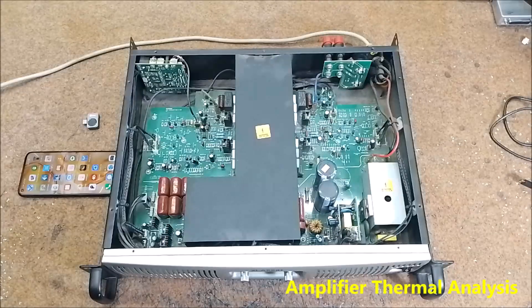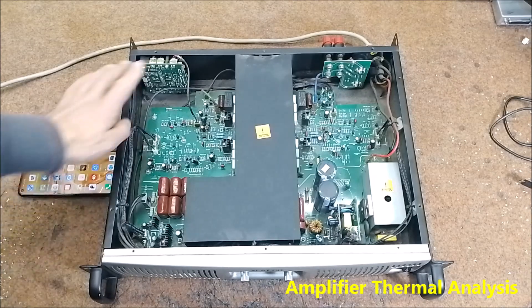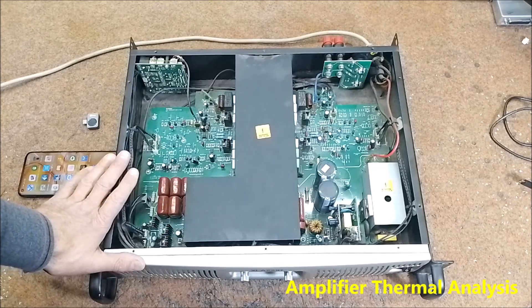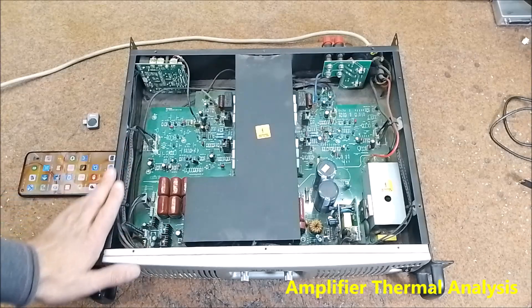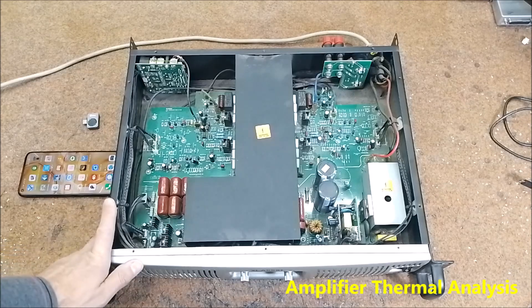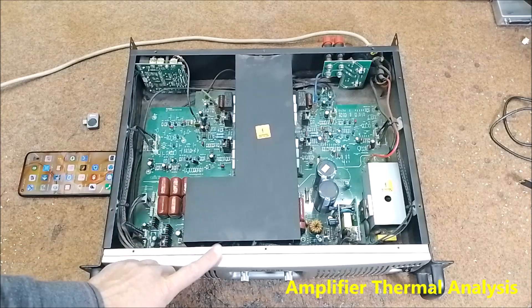This camera is extremely useful in the case of servicing electronic devices. These high-resolution images provide a comprehensive view of the thermal patterns within electronic components, making it easier to identify anomalies, hotspots, and potential failure points. Most often, the defective component in an electronic device has an extremely high temperature. Poor component-to-PCB contact can also be easily detected as higher temperature is generated at those points. Accurate temperature measurements are crucial for diagnosing overheating issues, optimizing device efficiency, and preventing premature failures.